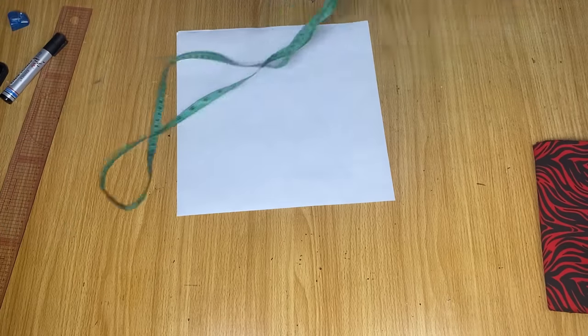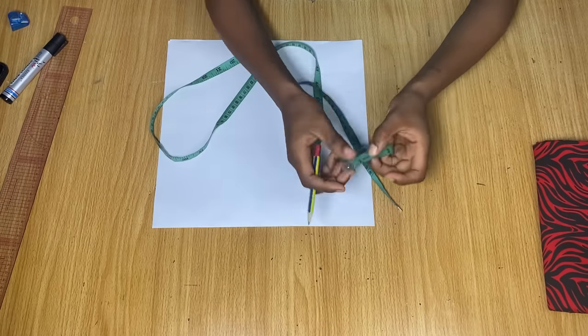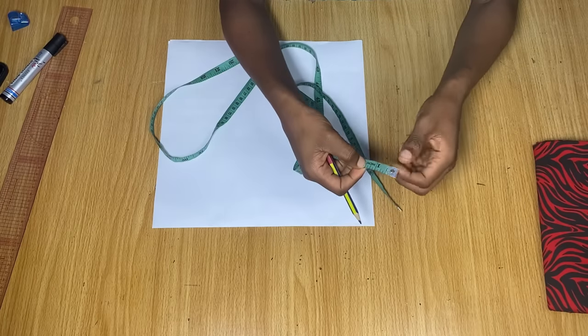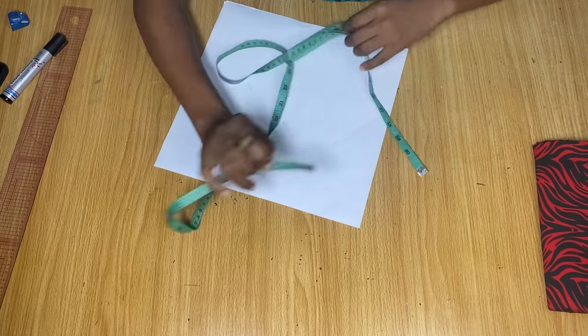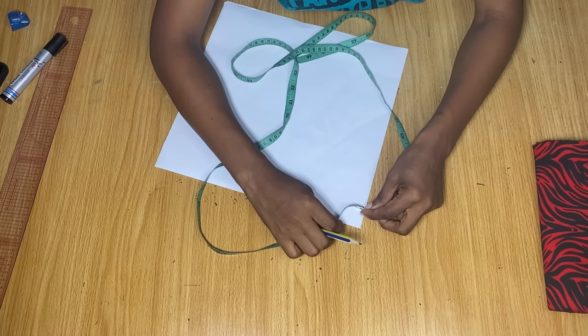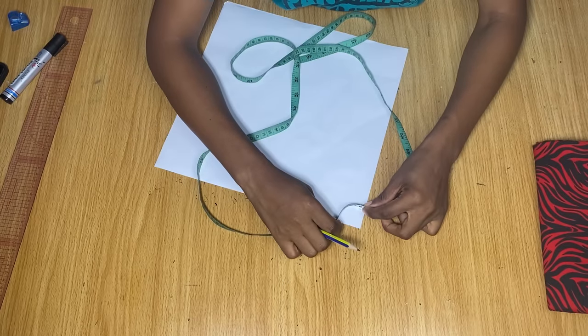I'm going to use 1.5 inches as the radius for my flare. Remember when folding your fabric, fold it into four and take your measurement from the folded edge. Instead of using 1.5 exactly, I'm adding an extra half inch to serve as allowance to join the pieces together and also as zipper allowance for the back, giving me two inches total.